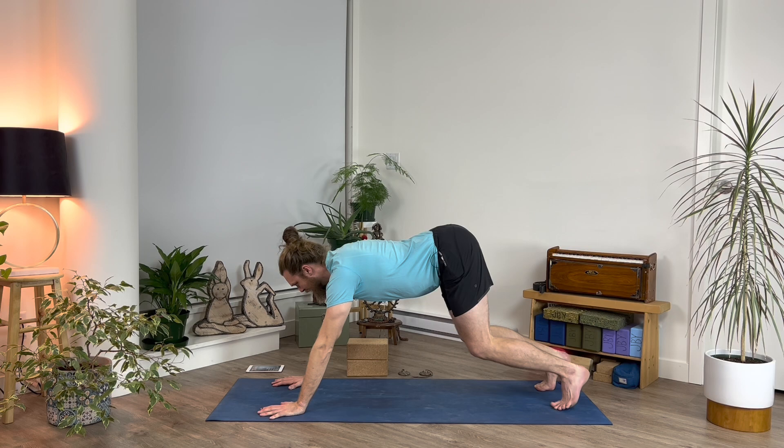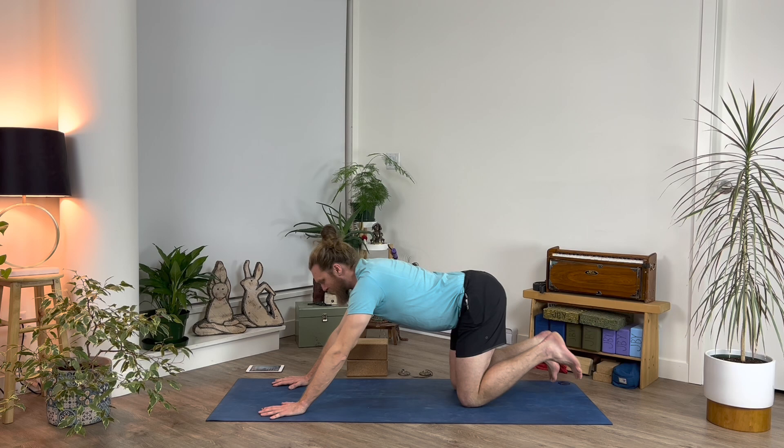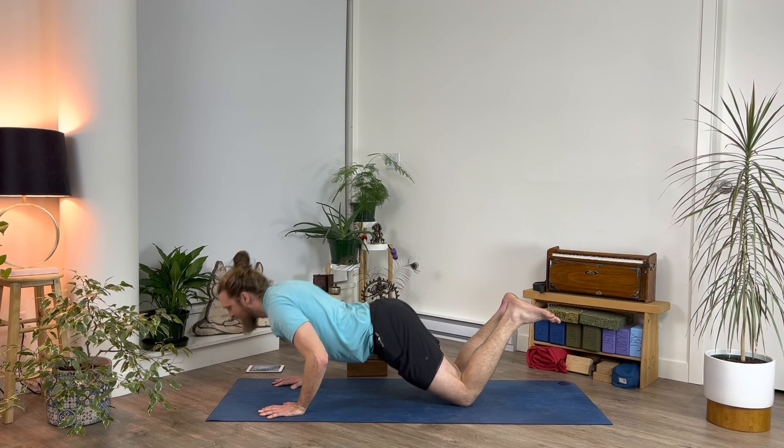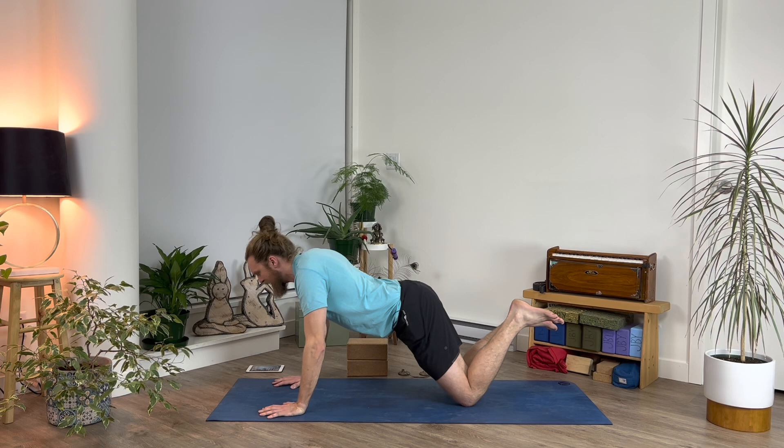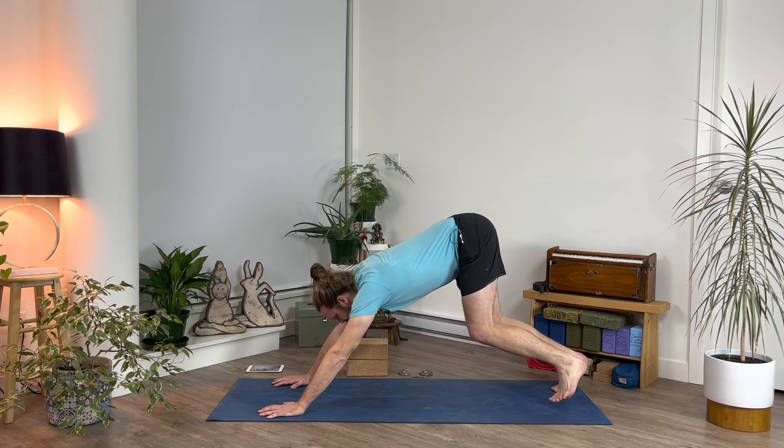A little bit of an interlude here — anywhere from zero to ten push-ups, you're welcome to lower your knees down for this. Counting them out: one, two, three, four, five, six, seven, eight, nine, and ten. Back up to crouching cat.